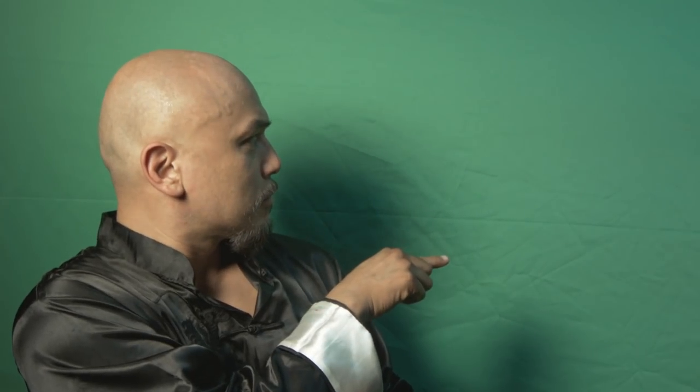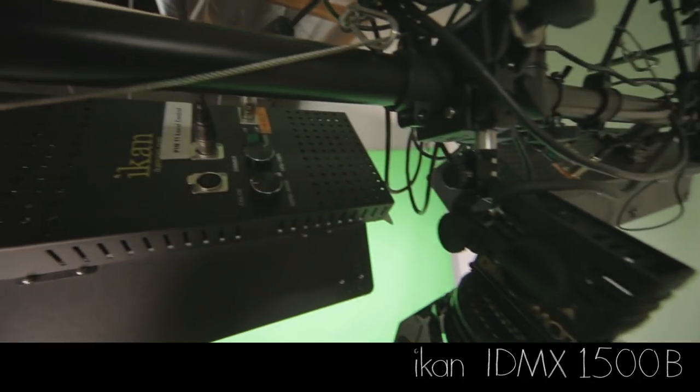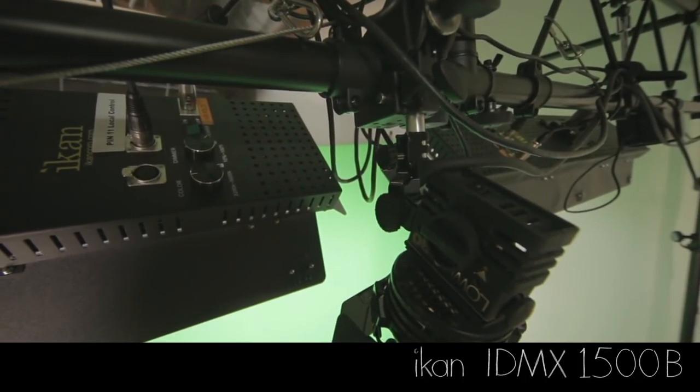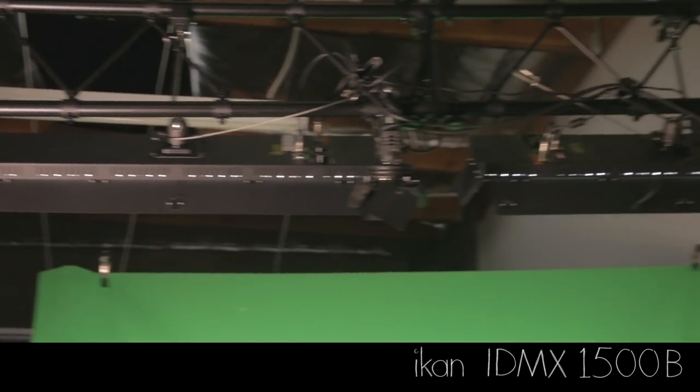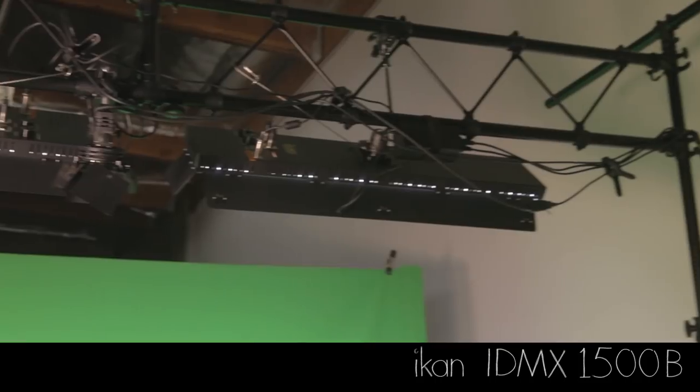When lighting for chroma key you have to think about lighting first for the screen and then for your subject. In tight situations you can combine the lighting, but you could end up with shadows on the screen and that will make it a much more difficult task of pulling a good key. Start by focusing on getting clean and even lighting on your screen without your subject. Here I'm using two ICANN IDMX 1500B dual color fixtures, part of the ICANN 5-piece dual color chroma key kit. These are hung in front of the screen using a truss system — awesome LED lights that put out a lot of soft, even lighting, which is an absolute must for properly lighting a green screen.